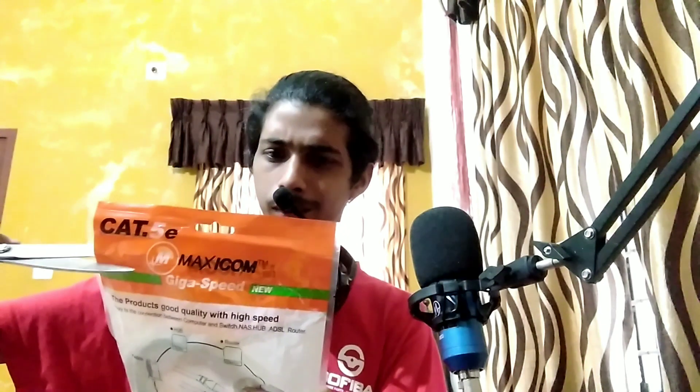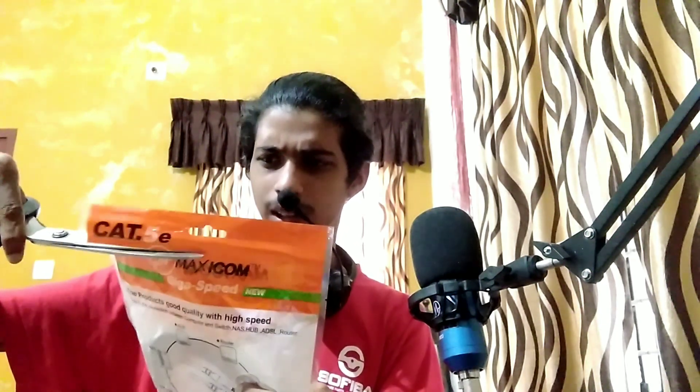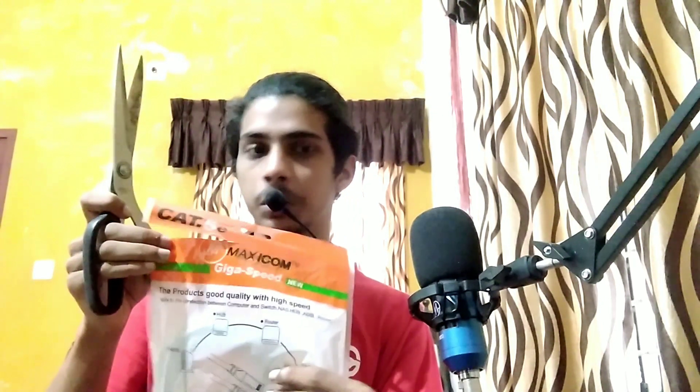We are doing an unboxing. I can use it as a flip card — it's not as bright as I expected. Now, here is an Ethernet cable. I think the price is around $250. I think I would use it as a polar. There is 5 meters.